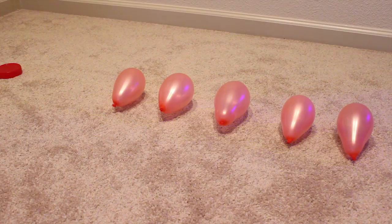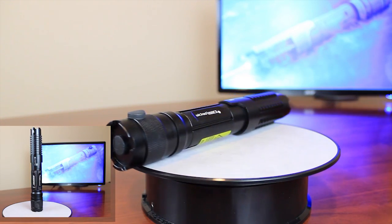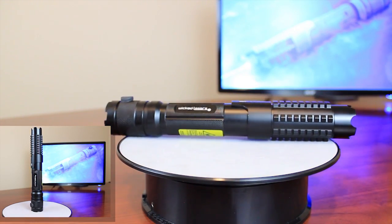So there you have it — the Spyder 3 Arctic Laser from Wicked Lasers. This also comes in a brighter green version called Krypton, and they have a bunch of other cool lasers also. All the links are below — thanks for watching.